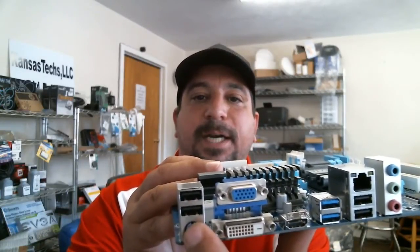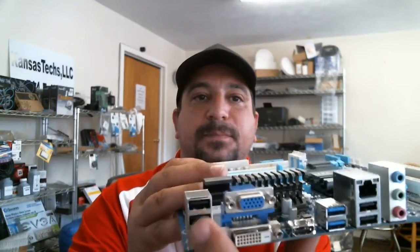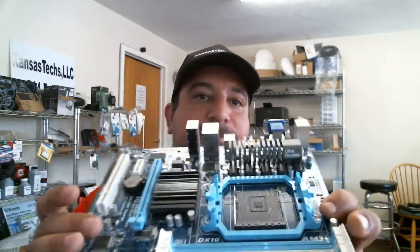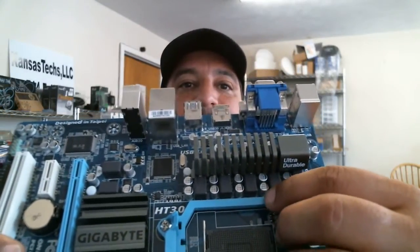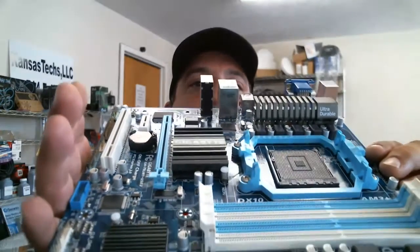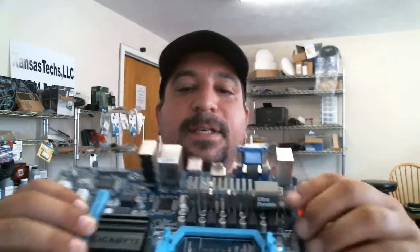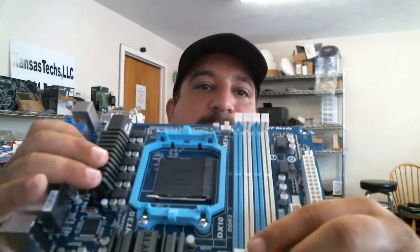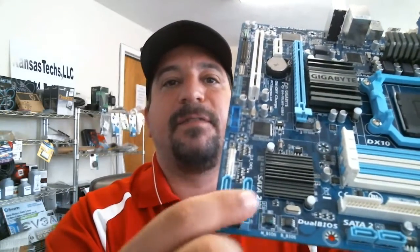For newer mice and keyboards that use USB, you've got two slots right there. The board itself has some nice features, and again I'm highlighting the solid capacitors — the whole board includes solid capacitors, which is what makes it Ultra Durable. We'll go into more detail during the building phase. You've also got some heatsinks on the board.